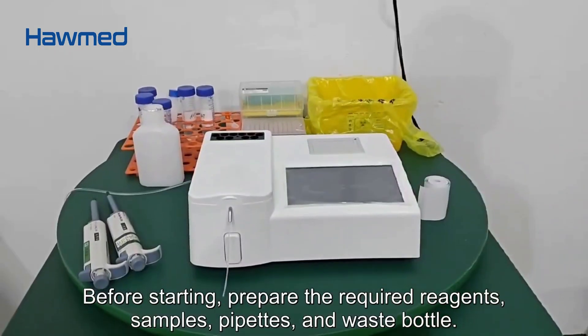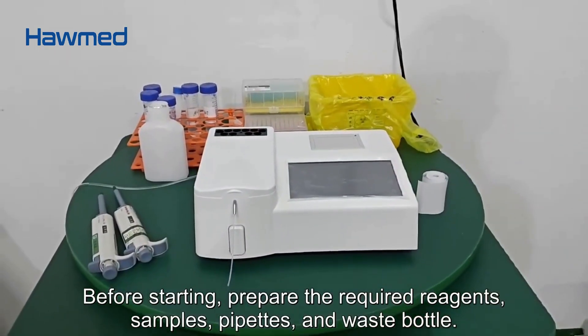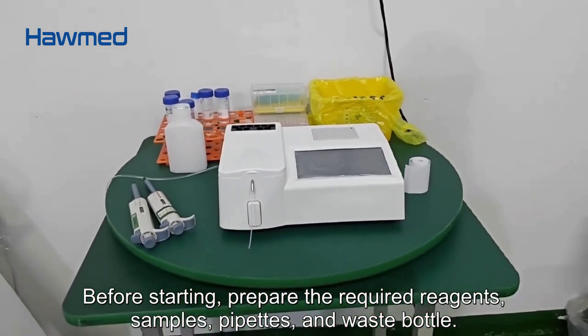Before starting, prepare the required reagents, samples, pipettes, and waste bottle.